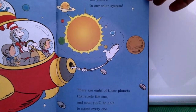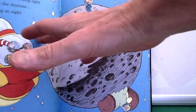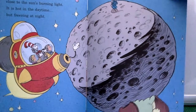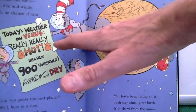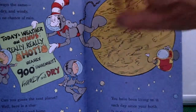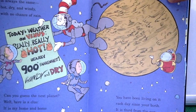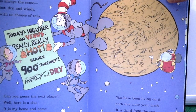'There are eight of these planets that circle the sun, and soon you'll be able to name every one. Mercury is close to the sun's burning light — it's hot in the daytime but freezing at night. On Venus the weather is always the same: hot, hot, dry and windy with no chance of rain. Today's weather on Venus: really, really hot, nearly 900 degrees Fahrenheit, windy and dry. Can you guess the next planet? It's the home of Thing 1 and Thing 2.'